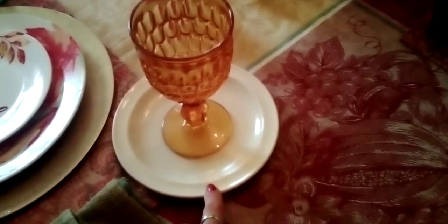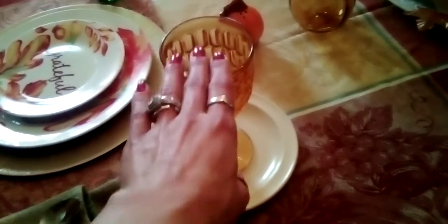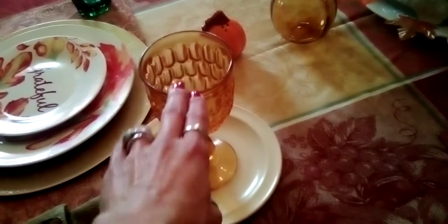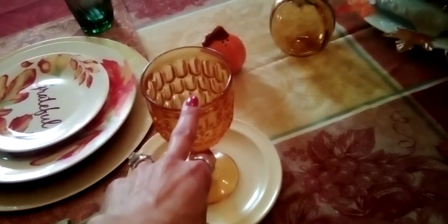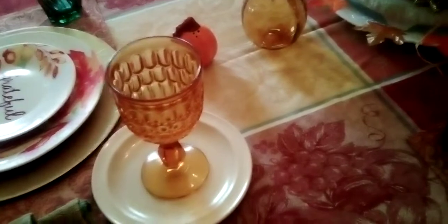As you guys know from my last haul, I thrifted these melamine plates — they were eight for 99 cents. I also got my water goblets; I thrifted those last summer, or the summer before that. These are glass, and I decided to use them because they go great with the fall.